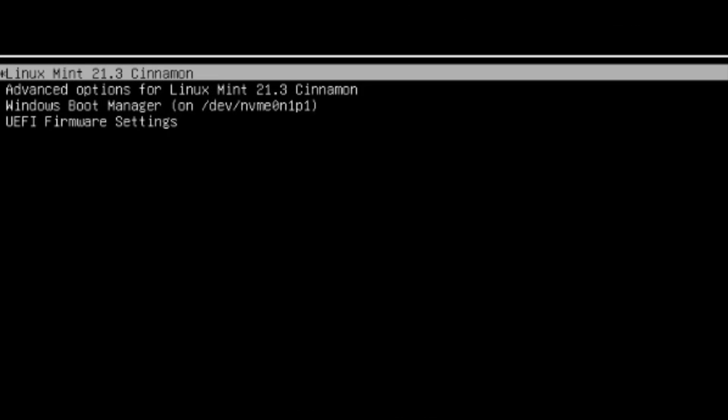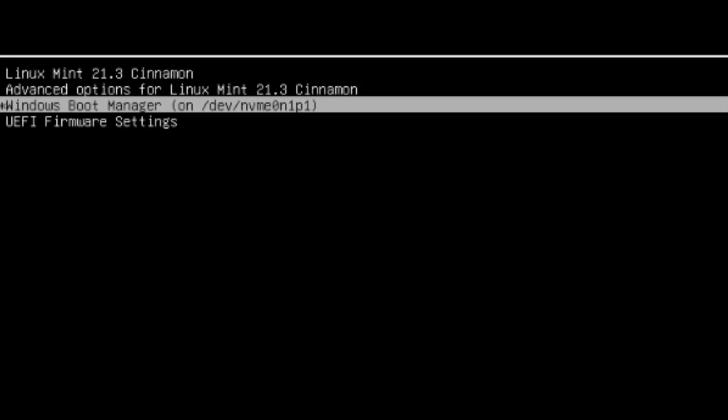The laptop is booting up and you can see there's Linux Mint and there's Windows Boot Manager in the boot menu. I just have to choose whichever one I want to boot into. I'm going to choose Windows Boot Manager and hit Enter — it's booting into Windows 11.